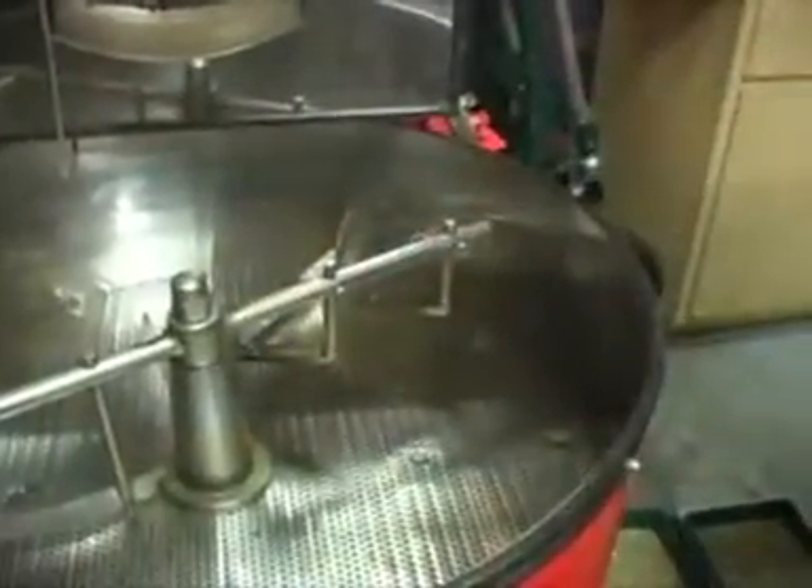This cooling tray is perforated; it's got another fan that pulls air in through it. This rotates and stirs the beans as they cool.